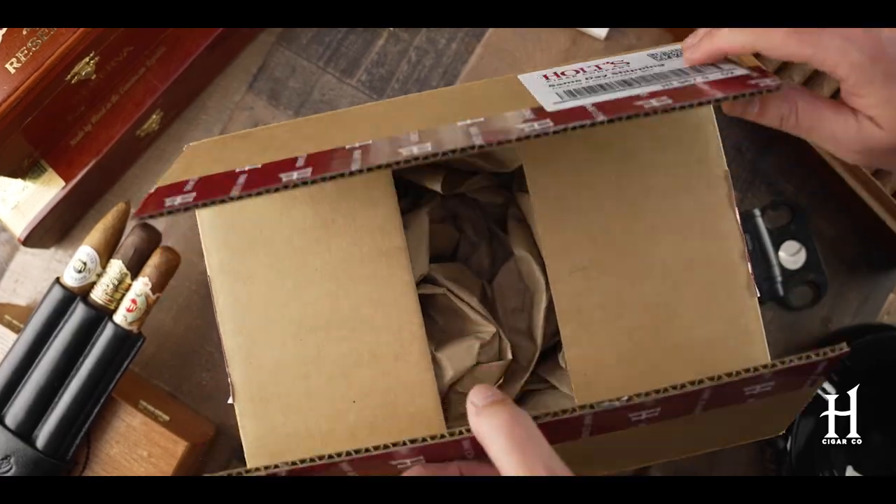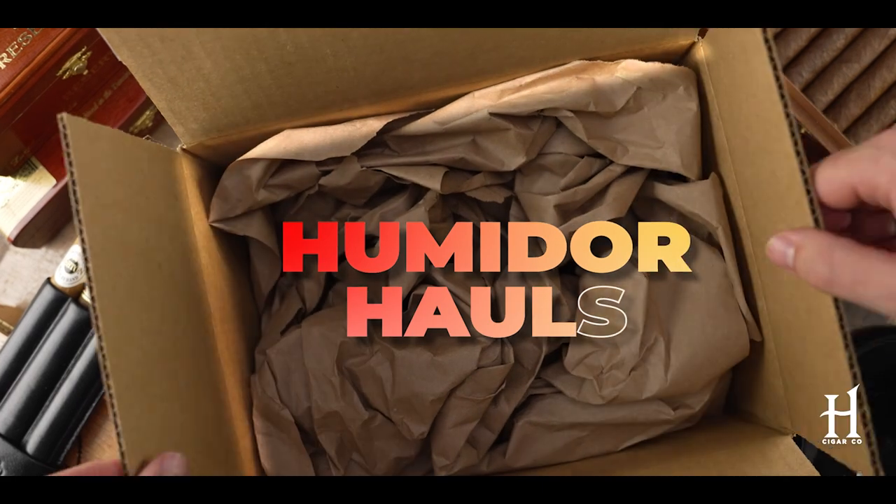Hey everyone, Anthony here, and today we're going to be unboxing the LaFleur Dominicana Chisel Sampler. But before we get into the sampler, just a little background about LaFleur Dominicana.